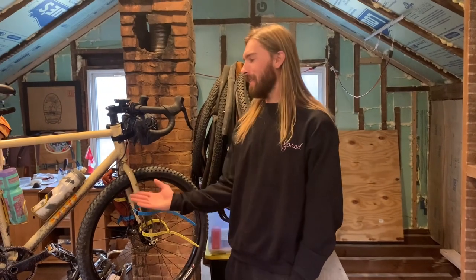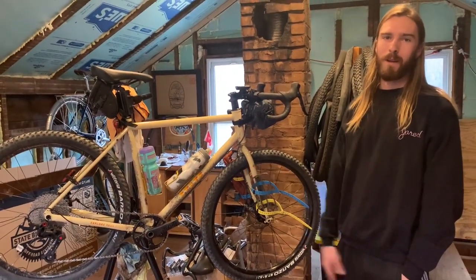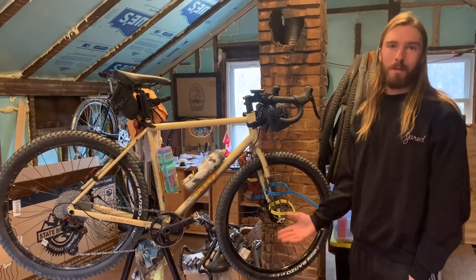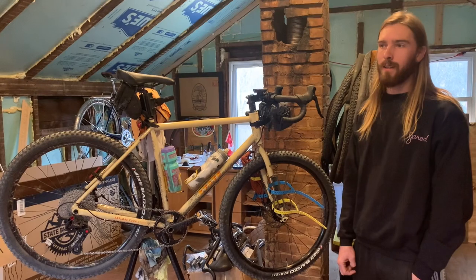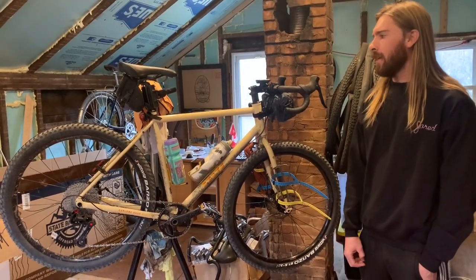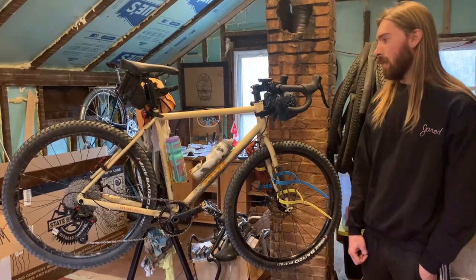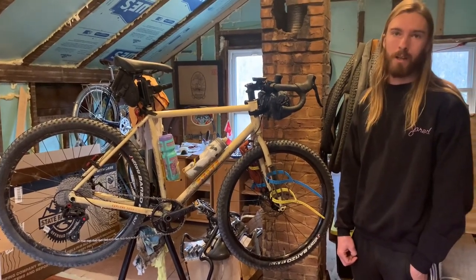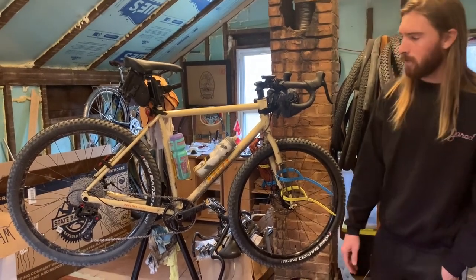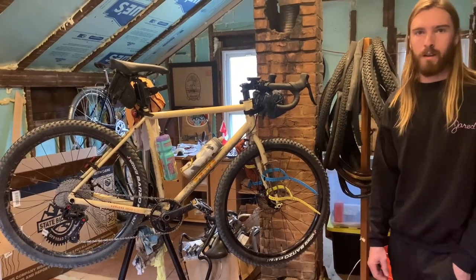This is the State All-Road 4130 bicycle from State Bicycles, and I want to do a review because I don't think there are very many online yet. It's the middle of December 2020 and I've had this bike for about a week. After riding about 100 miles on mixed terrain, I'll offer my initial ride review, thoughts about the geometry, and each of the components.